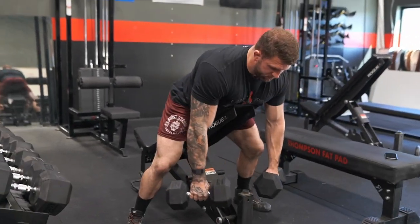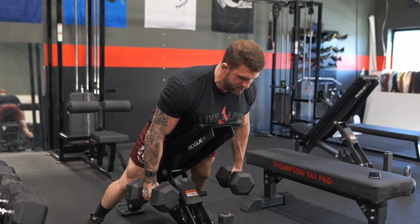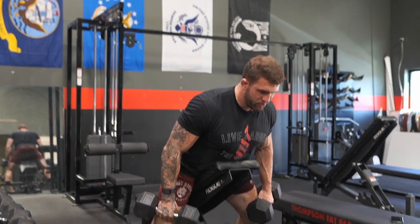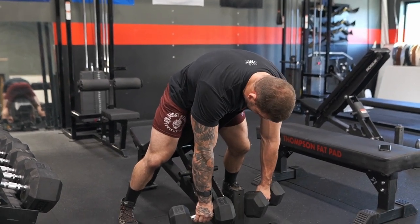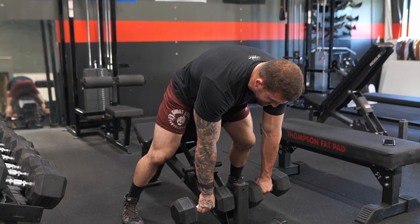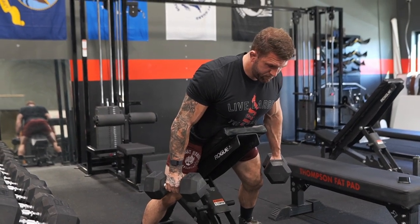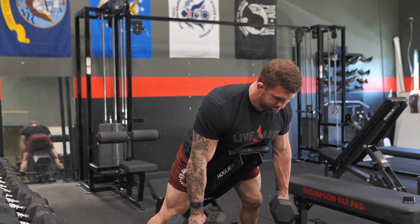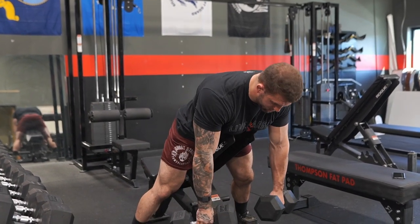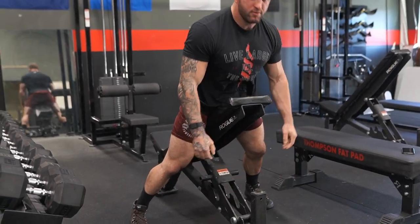Unlike a traditional Kelso shrug where we'd just be hanging on the bench and focused on packing the lats down to the back pocket and holding — we're going to add an extension component. I'm going to hang a little higher on the bench, making sure my upper body is hanging off the bench. I'll focus on rounding over the bench as much as I can, then extend hard and come up, hold, then depress my shoulders and pack my lats down. Then come back forward, round, extend, and hold. Pull back, hold, forward, down.